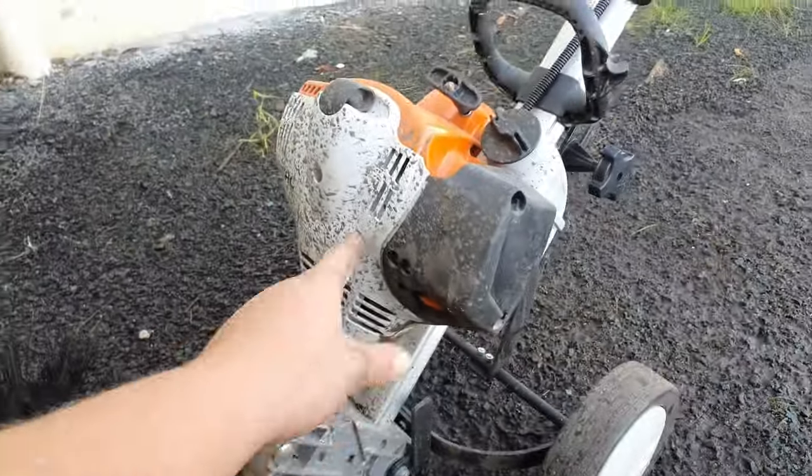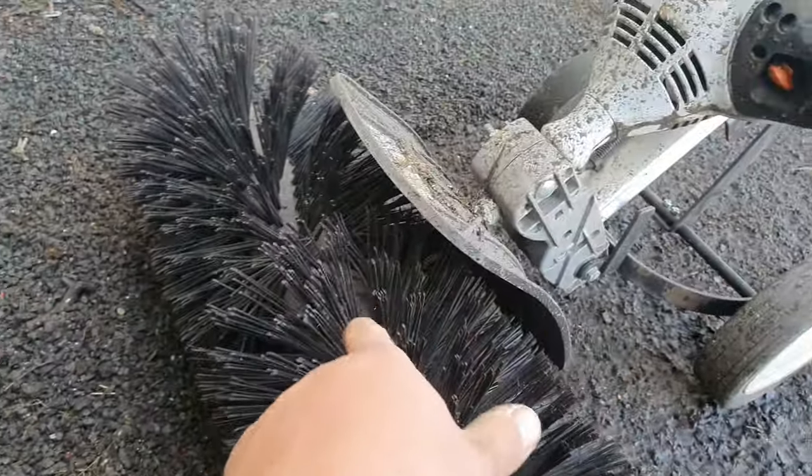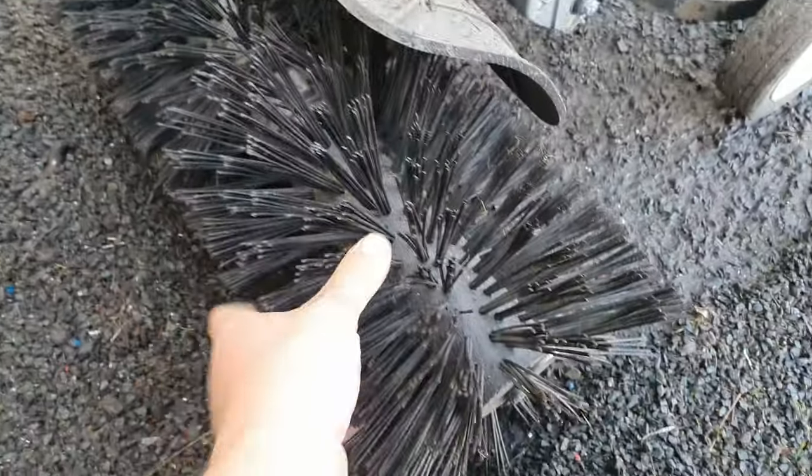It's got your normal power head which you can put on other things. Couples to here. This is a little gearbox with these poly bristles.